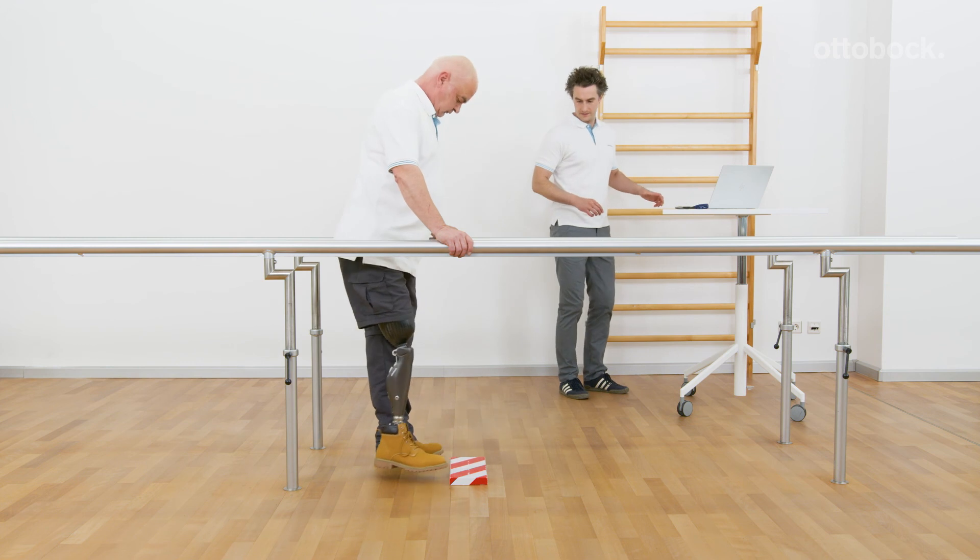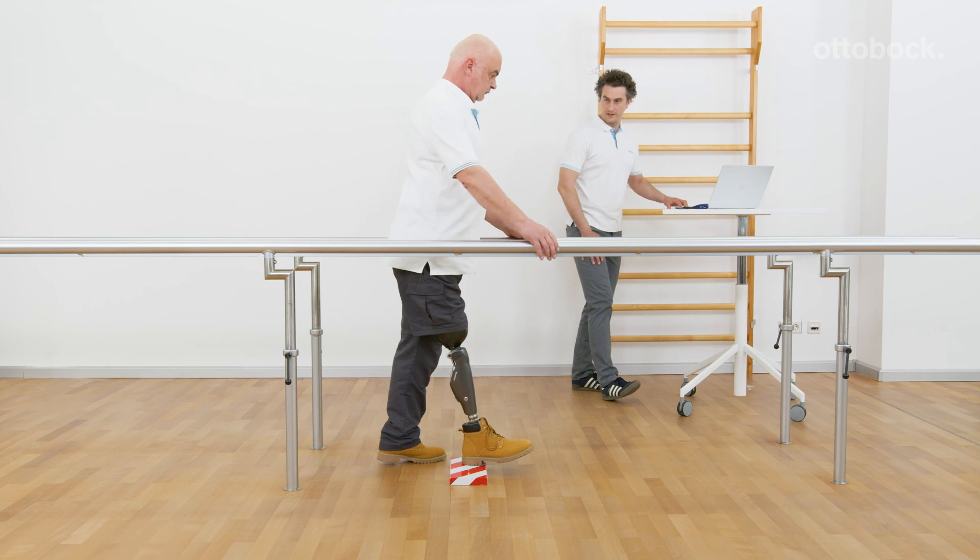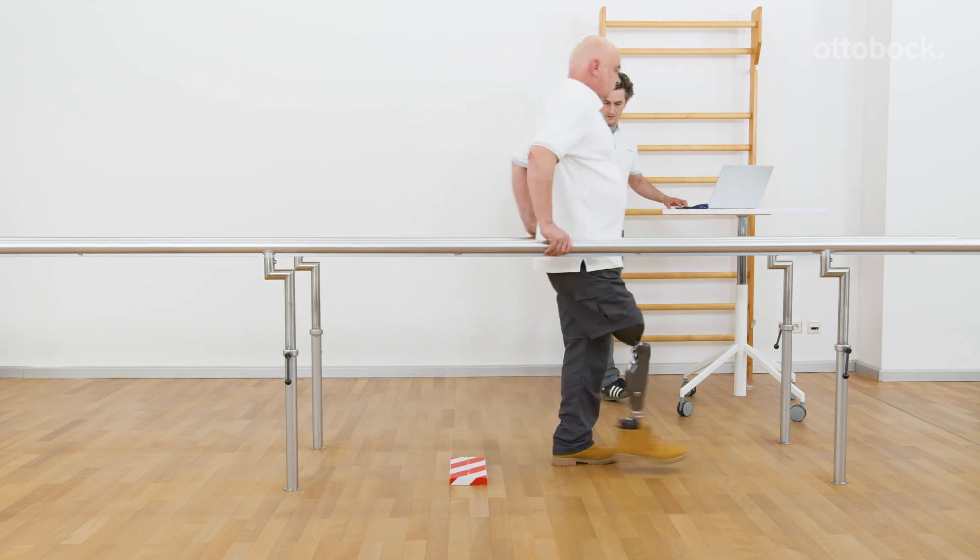It is very important to consider the abilities of the user and point out the risk of falling when a lower safety mode flexion resistance is requested.